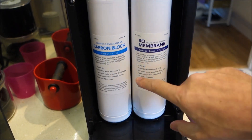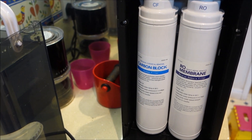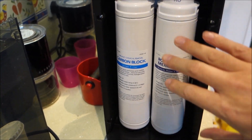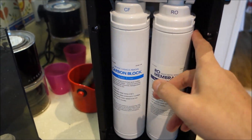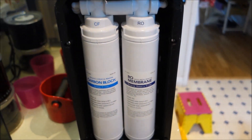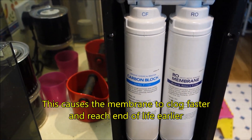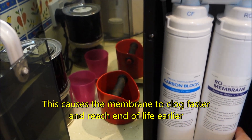Now it says lifetime 12 months, but that's in a conventional system that will waste a lot of water. Because this system is super water efficient, it does that at the expense of the membrane, because it's putting much more concentrated solutions back through to try and get the most out of the water you can from the tap.